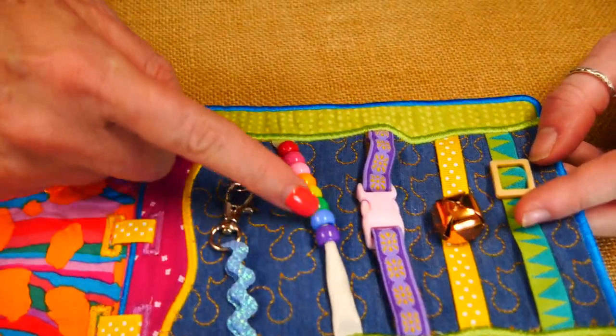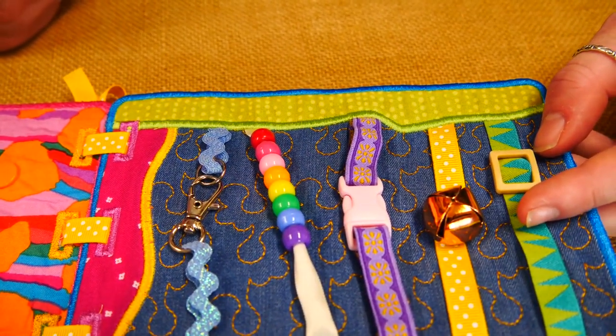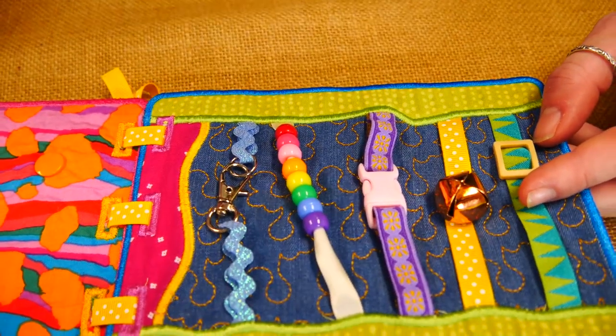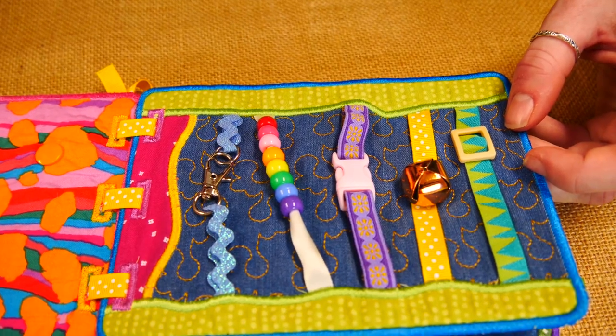We're just working this stuff out as we go. If you were making this for a small child, we'd advise that you didn't put beads or anything — you can use elastic or whatever else. Something that's not going to come off and hurt. Anything that's a choking hazard you want to omit.